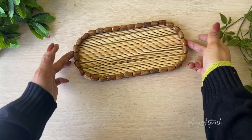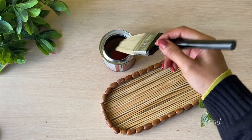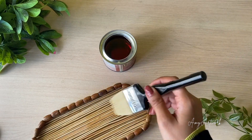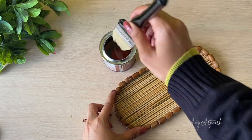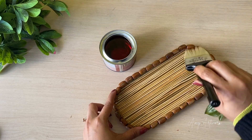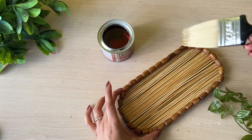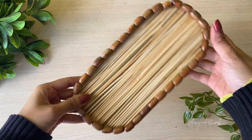I am going to use this wood varnish, which I got from a paint store. But guys, if you don't have this, then you can use a simple varnish as well. And this is our decorative tray.